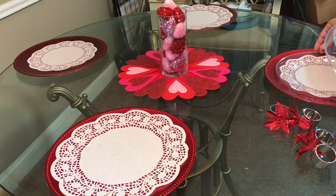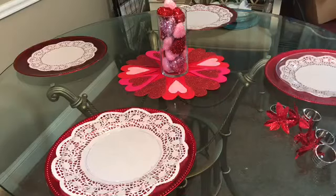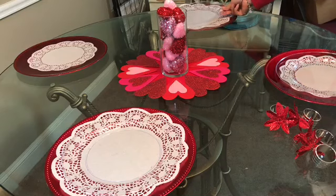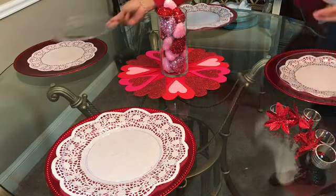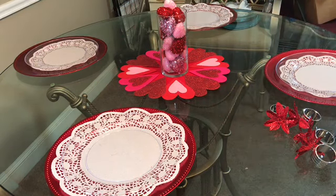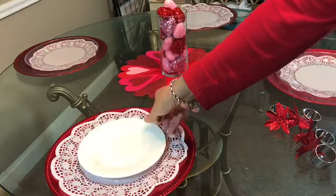I also got these clear plastic plates from the Dollar Tree. Mostly — I would say 98% of everything I'm using for the video — is from the Dollar Tree. There were a few things from my own stash that I already had and opted to use, and I will try to leave a link in the description bar below to say where I got them. I also got these white glass plates from the Dollar Tree.